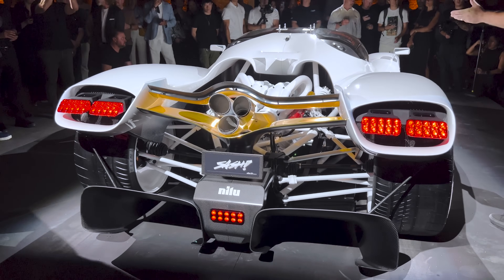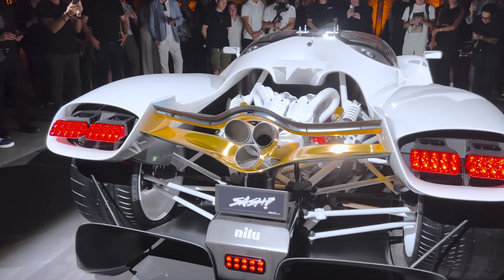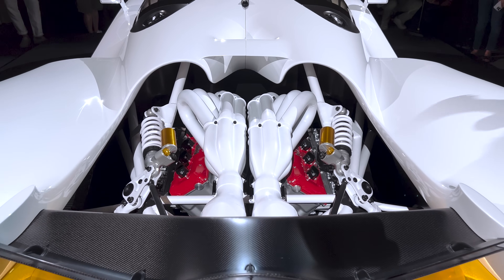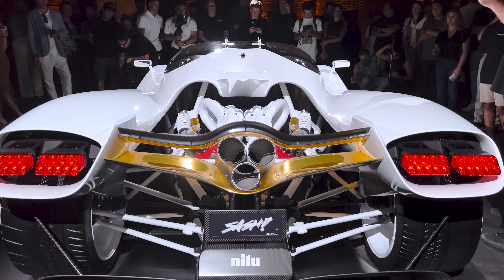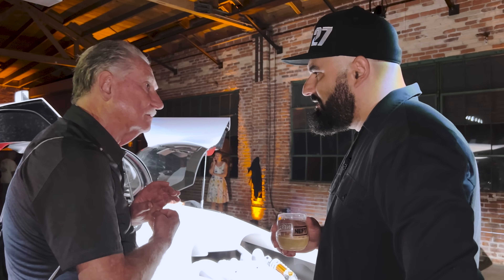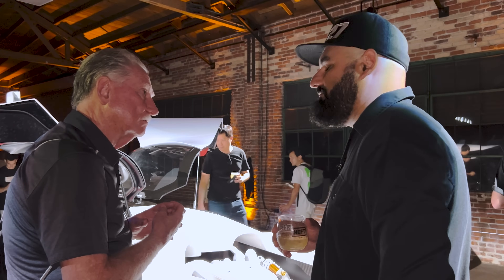All the credit for the engine work goes to my friend and partner Nelson Hartley out of New Zealand. His company developed this engine bespoke to our spec sheet. It has four valves per cylinder, displacement of around six to six-and-a-half liters, and an 80-degree V configuration. It's an even-fire engine — perfectly balanced and going to make an amazing sound.